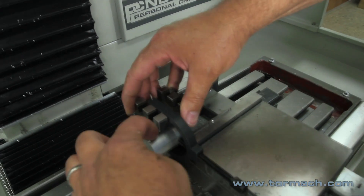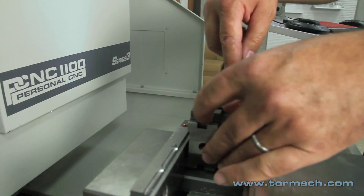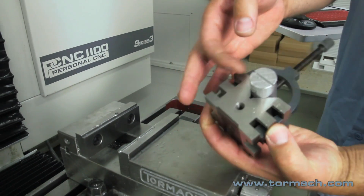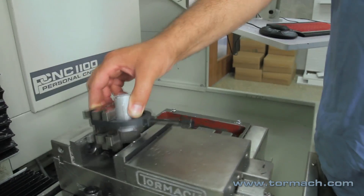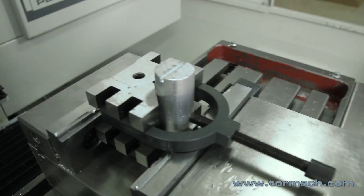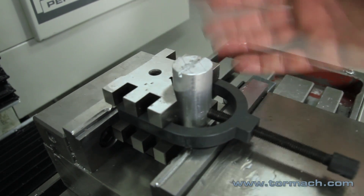Then you could machine on this side and then, without moving your piece, you can flip it over to the other side, pick up your zero, and machine on the opposite side — so you're machining 180 degrees apart. Whatever features you're machining, you know they'll be true to each other. And if you had end work to do, you could always clamp on that like such, or any combination. If you don't have to move it in the V-Block, you know that your orientation is going to be true to each other no matter which way you rotate it.